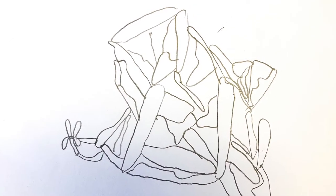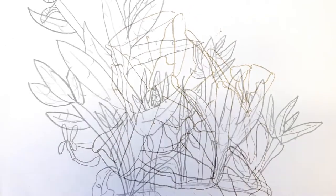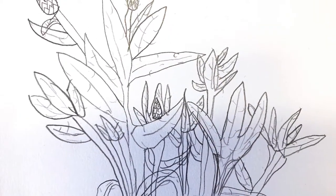First we drew from nature. We looked at plants. This is called field research.